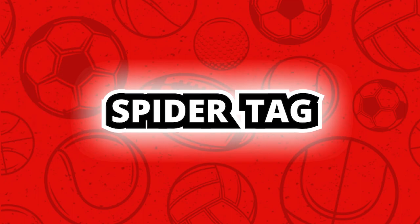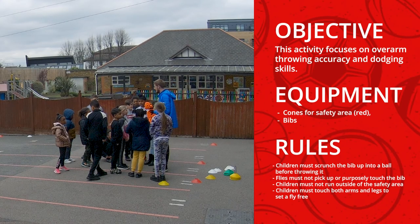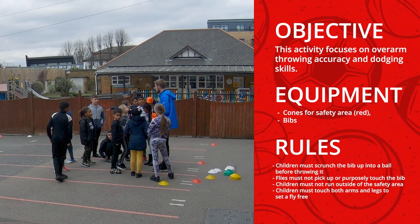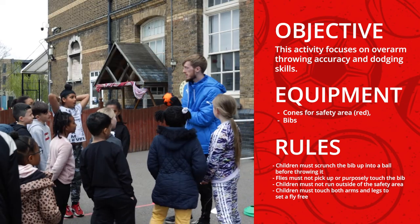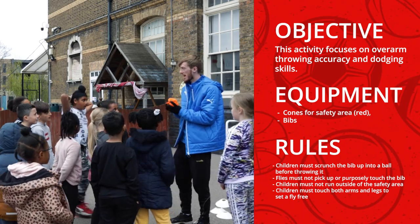Up next is Spider Tag. For Spider Tag there's gonna be three taggers who are all gonna have a spider web. They're gonna roll it up into a ball and then throw it and shoot their web at a flyer.